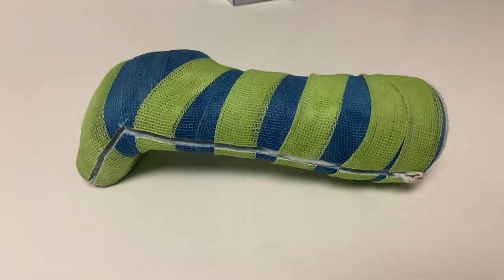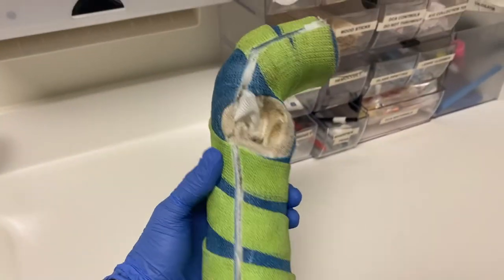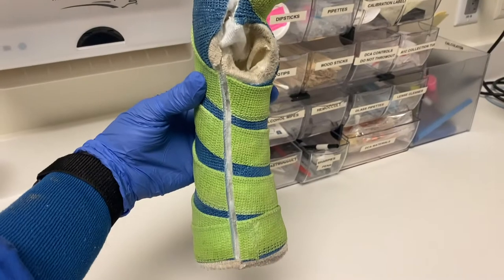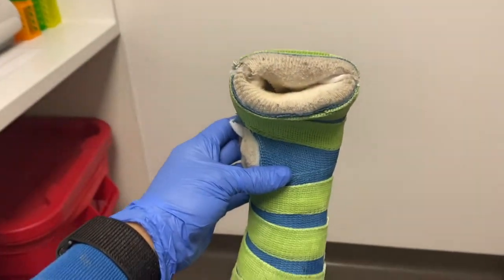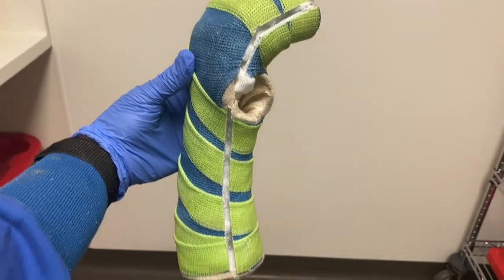Our first cast removal of the day is a short arm cobra cast. This type of cast is applied to metacarpal fractures. It's actually pretty uncomfortable because all the fingers are included except the thumb, unless the provider decides to include it. This cast is easy to do but really uncomfortable for the patient. Comment down below if you've ever had a cobra cast, because it looks really difficult to do daily life things.